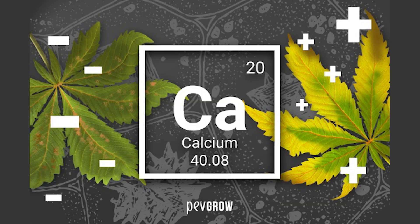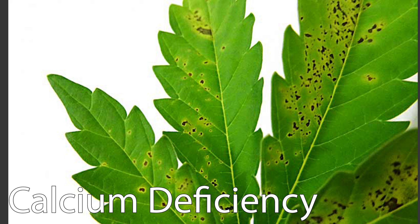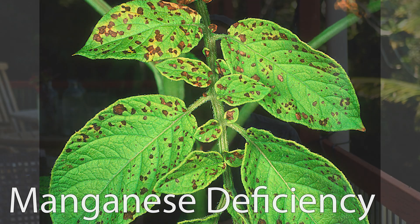Staying with calcium: when you don't have enough calcium and you experience a calcium deficiency, it does create yellowing of the leaves, but it's much more easy to identify. However, a calcium deficiency also looks a lot like a manganese deficiency — they both start to create little spots on your leaf in between the veins.